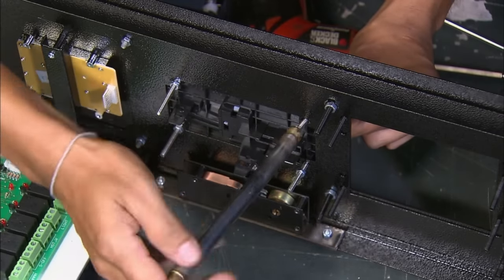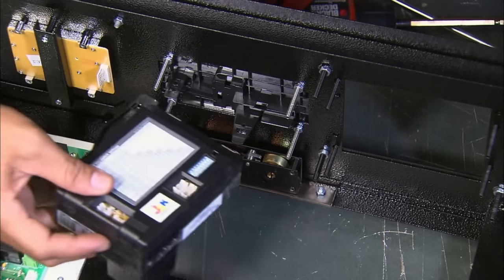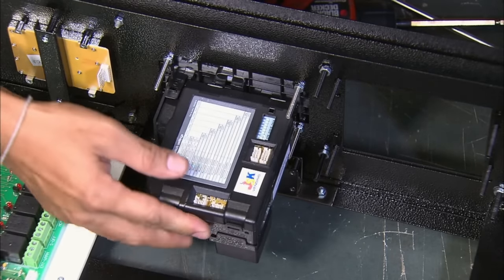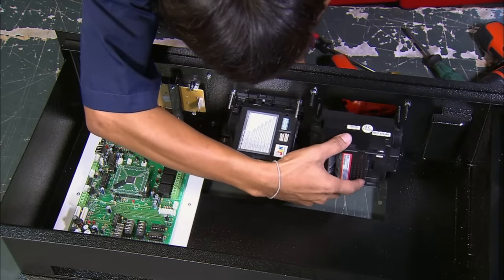The coin acceptor checks and collects the value of banknotes. There is also a banknote acceptor, which accepts the coins. Then, the banknote acceptor is installed.